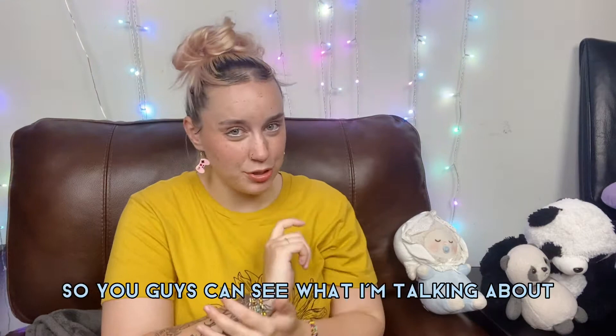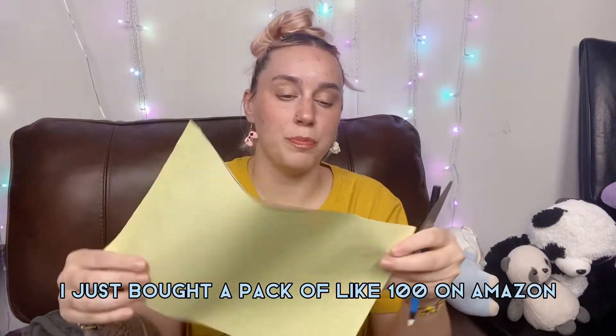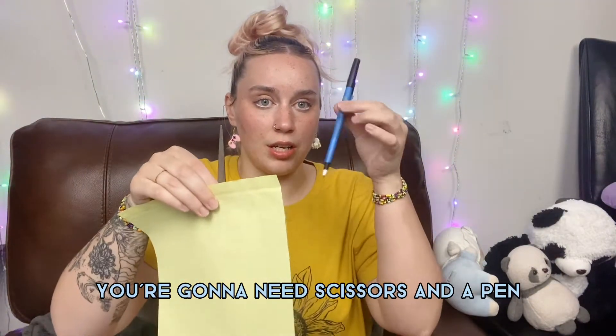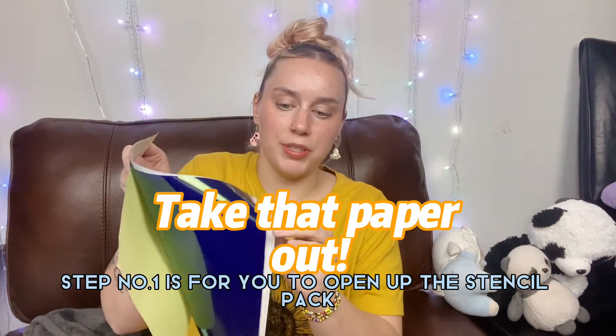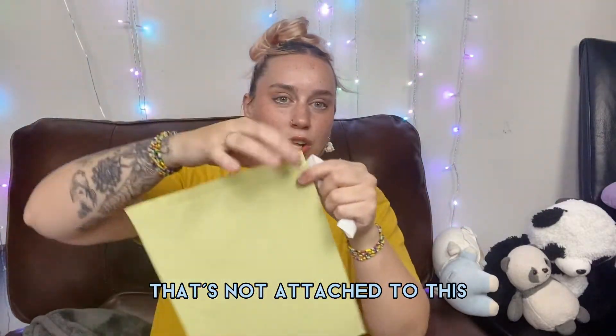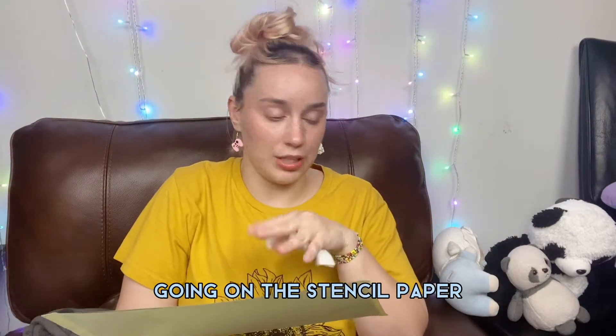I'll grab a piece of stencil paper so you can see what I'm talking about. This is the stencil paper I use — I just bought a pack of about 100 on Amazon. You're going to need scissors, a pen, and tape. Step one is to open the stencil pack and take out this sheet of paper that's not attached — it's just there to prevent the ink from going on the stencil paper.